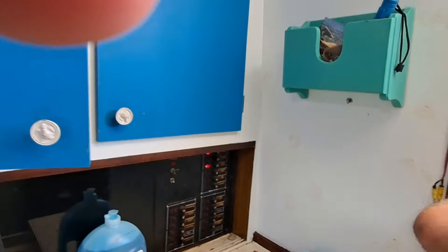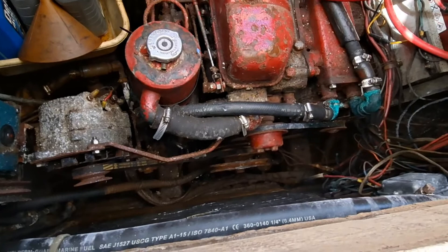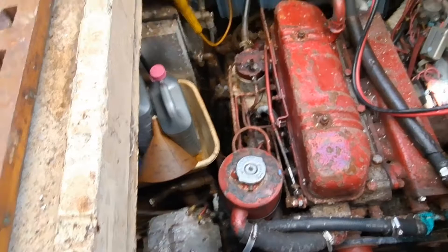We have power! The bilge pump hadn't been running, so there was a little water down there at the bottom of the motor. We got the water drained out.